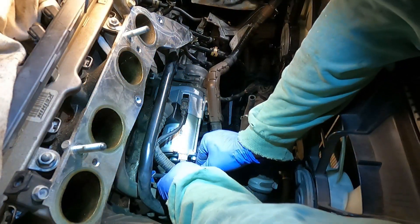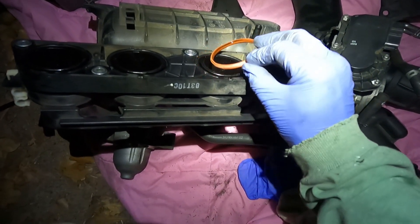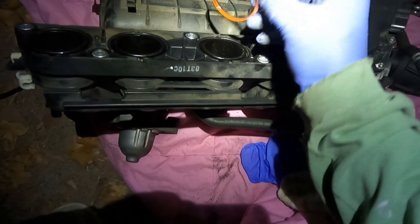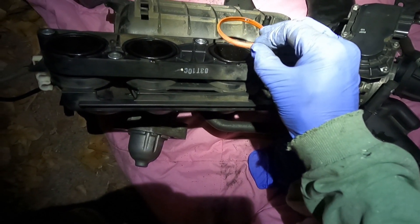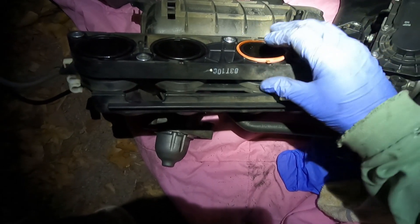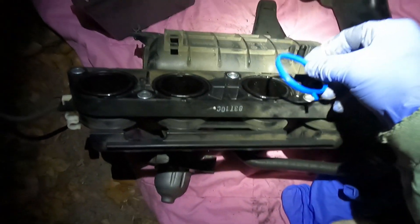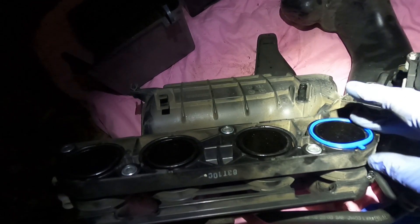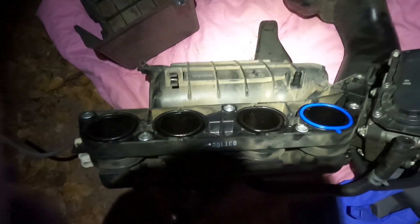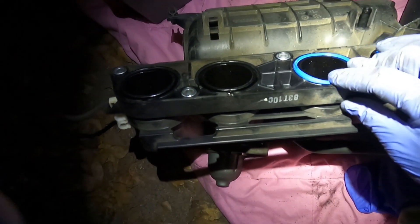Now these little gaskets — they go in just like this. You're going to want to replace these because over time they shrink from the heating and cooling of the engine. This car has almost 180,000 miles on it. Your kit comes with four of them — just pop those in. You can see these are rubber, very pliable. This is what you want — they have more give to them so they create a better seal. That way you don't have any leaks and no check engine lights for vacuum leaks.